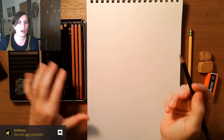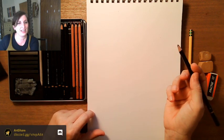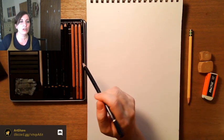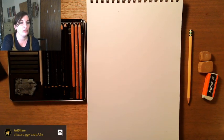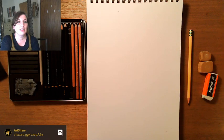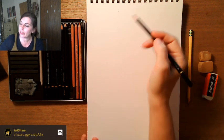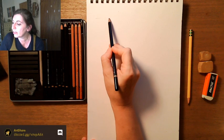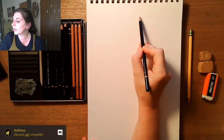Hello and welcome! Today we're doing a drawing class — koi fish. For those just joining, I'll bring up what we're drawing today. The first thing we're going to do is take our 2B pencil or number two pencil and start with some general lines to make a border.